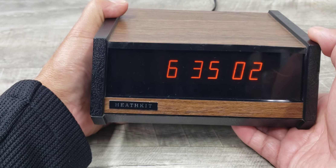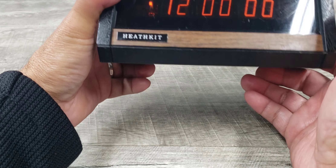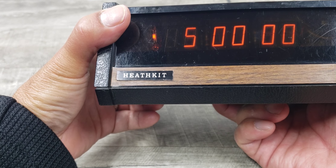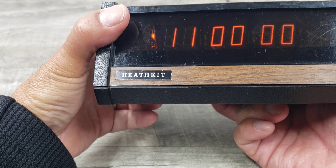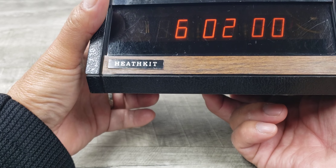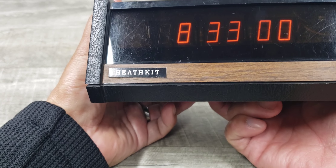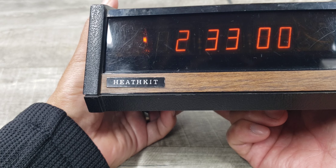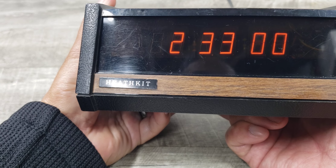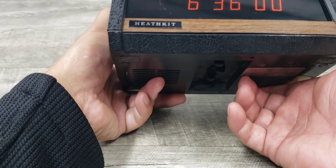Then when you put it back, it starts that countdown. Same thing with the alarm — you switch it to the right. Let's make the alarm at six, maybe switch it to 6:36. Then put it back.